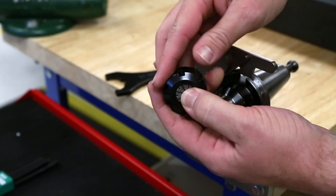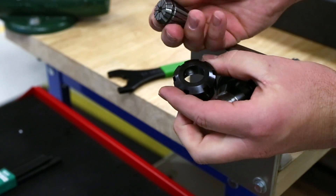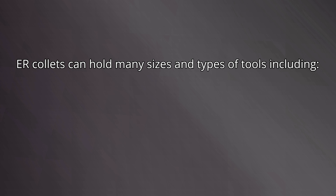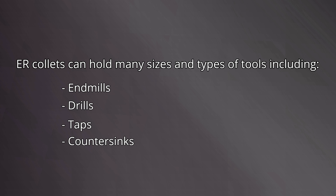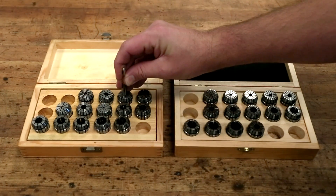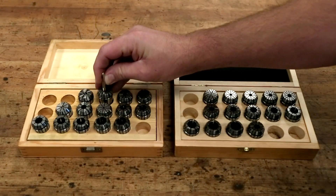Remove the collet from the nut by pressing firmly on the front side while tilting from the back side. ER collets typically come in sets of either inch or metric sizes. It's handy to have both sets even if all of your tools are inch sizes — this gives you flexibility in holding many sizes and types of tools including end mills, drills, taps, countersinks, and more. Find a size that's a close slip fit to the tool without excessive free play.